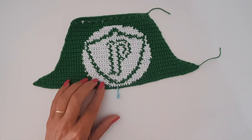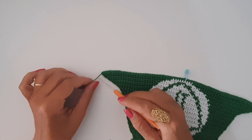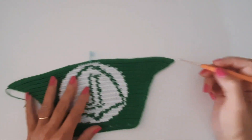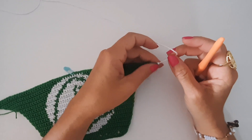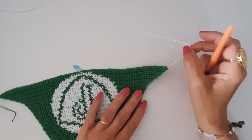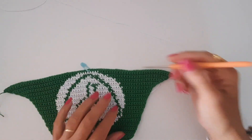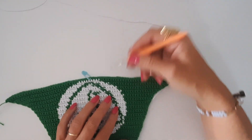Now we are going to start working with the white yarn. In row 33, I finished the green yarn and I'm going to start working on the other side. I already inserted my yarn into the first stitch and gave a little knot. This Palmeiras crop model has descending stripes.